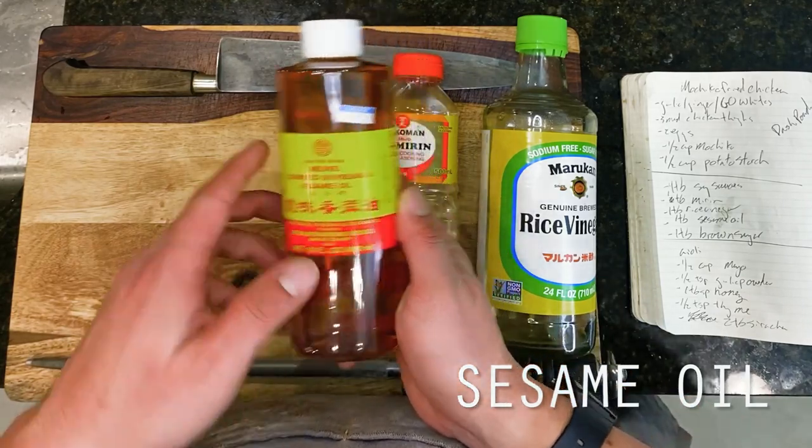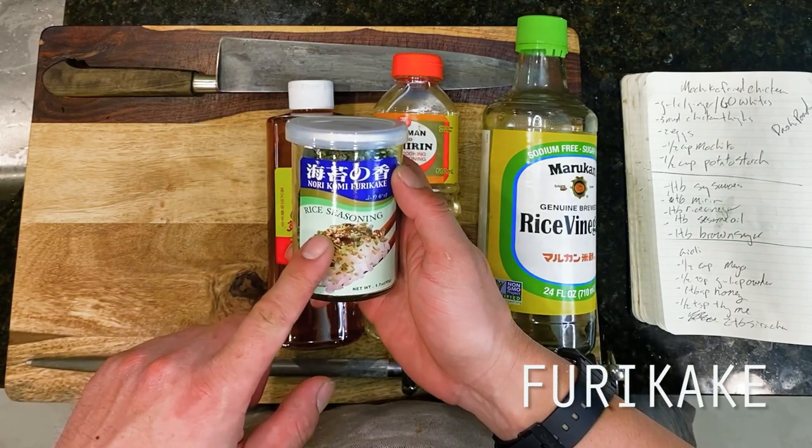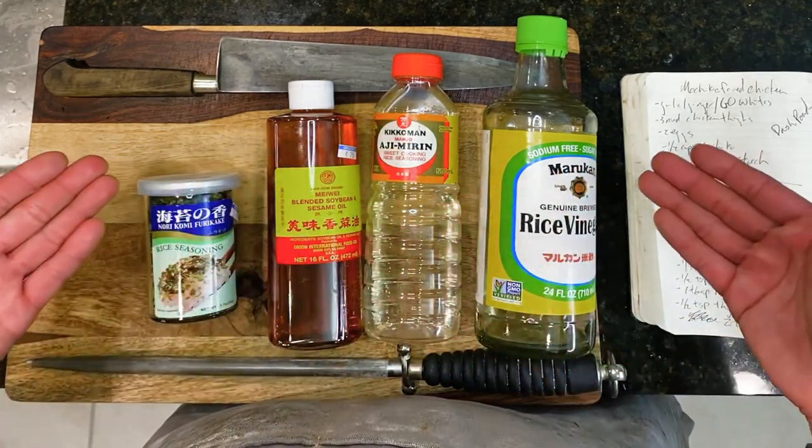And finally a sweet and savory honey sriracha aioli to top everything off, borrowed from our chicken karaage recipe from a few weeks back. Ok, so let's get into it.